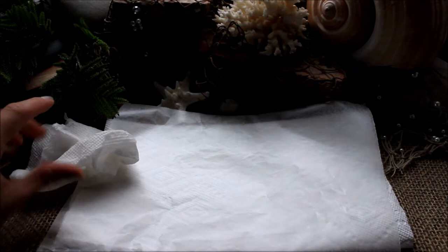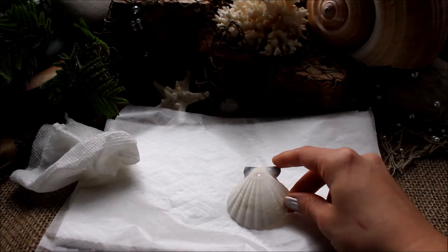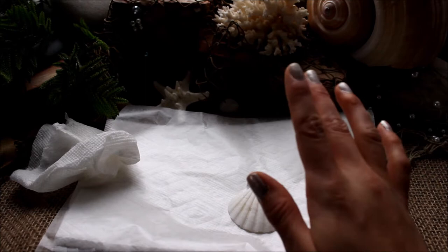Of course you're going to need a seashell with a hole drilled in it. If you don't know how to do that, you can check out my video and learn how — it's pretty easy. Make sure that you have the shell washed off really well. I like to use just water, wipe it with a paper towel, rinse it again, let it air dry, but use whatever technique you would like.